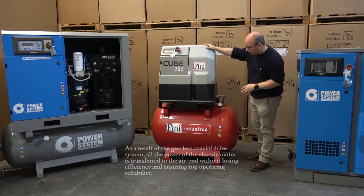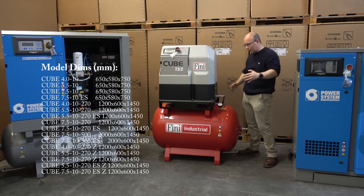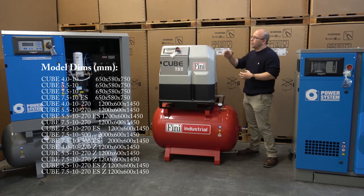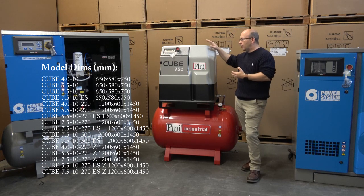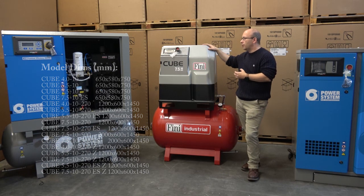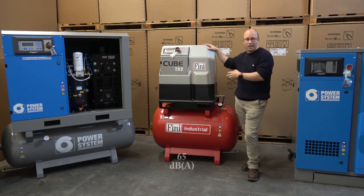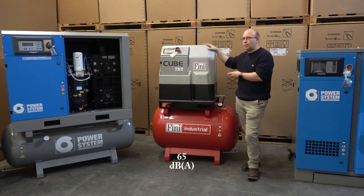The machine is designed to be very, very compact, sitting on a very squat, stumpy air receiver. The noise levels on these units are also pretty impressive. There is an enclosure around it, and it has some sound acoustic properties with acoustic deadening material inside. These machines run at 65 dBA.